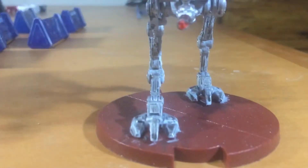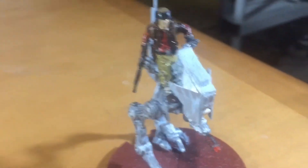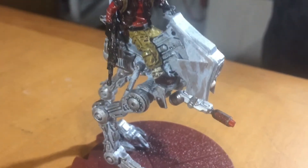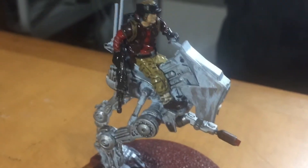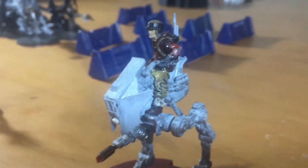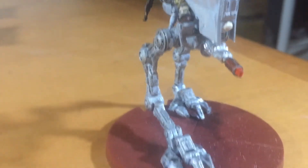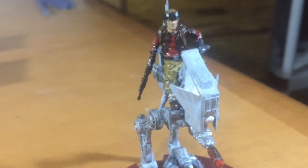Here's the really cool one — this is the AT-RT walker. It's got the flamethrower gun on it. It comes with three different guns, but I like the flamethrower.